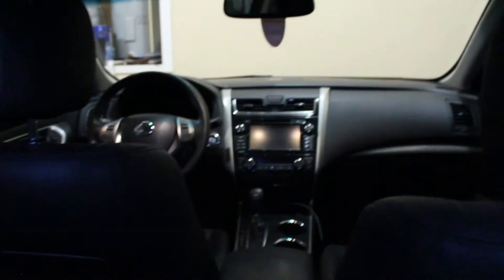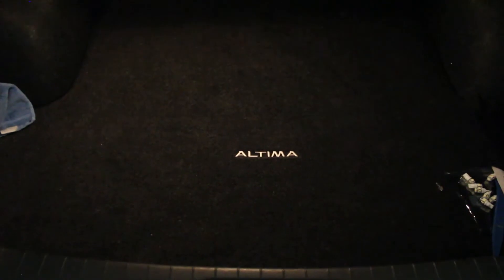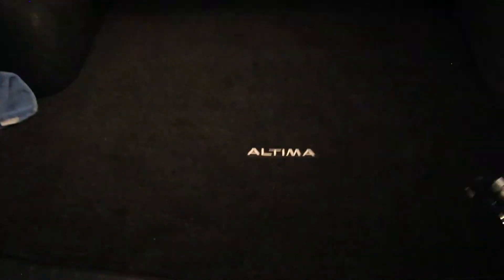Now we're going to go to the trunk and do the license plate and the trunk bulb. Here's what the trunk looks like before we put the LED in — there's the light you're getting with the old bulb.